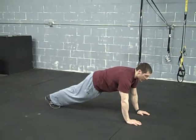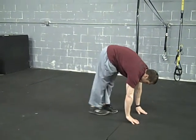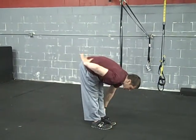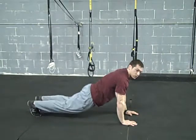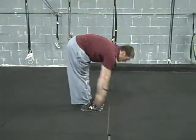From here, you're going to walk up with your toes while keeping your legs as straight as possible. Get as close as you can to your hands. You'll be stretching out your lower back and the hamstrings. From here, you're going to walk it out again — staying tight, abs tight, so no sagging hips. Walk it back up.